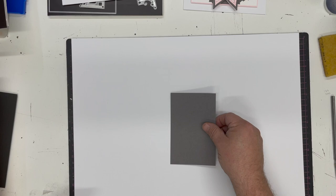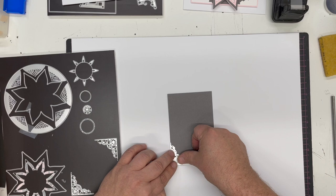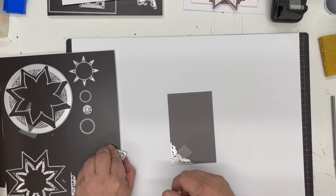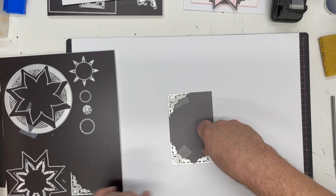I want to put them onto this card, so what I've got here is a piece of grey card cut to three and a quarter by five inches, just to give me a completely different shape. What I'm going to do is put each corner die exactly on the edge - up to the edge on all four sides - one, two, three, and four.